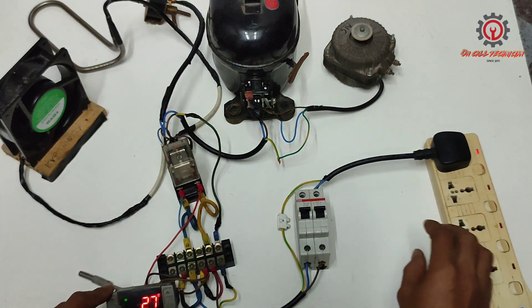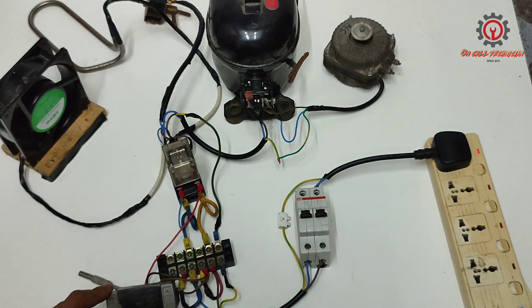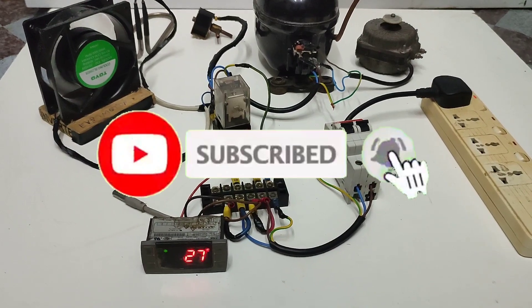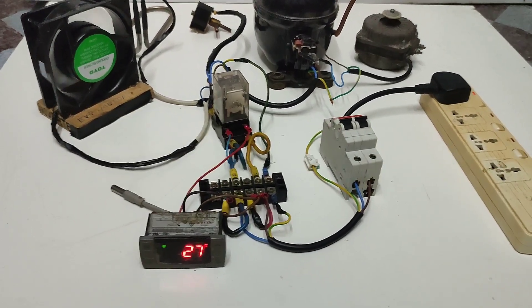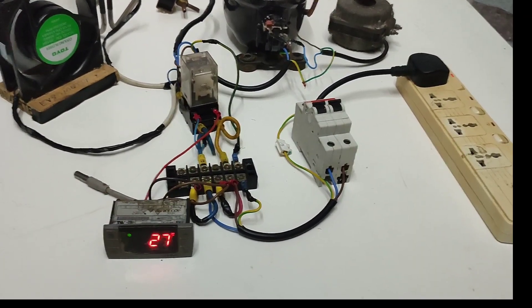Coming up for the next wiring diagram is the Dixell XR06CX, wherein we have antifrost, compressor, evaporator, and more. Thanks for watching, God bless you.